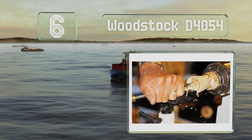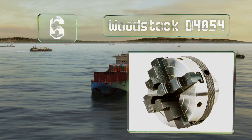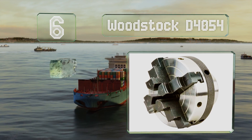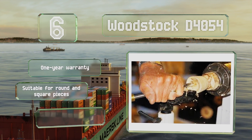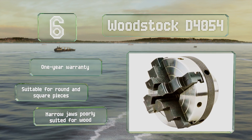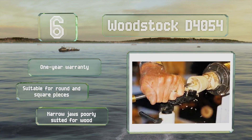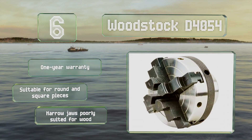At number six, the Woodstock D4054 is a three-inch model with four reversible stepped jaws for both internal and external gripping. Setting materials is easy thanks to its knurled adjustment plate and the two four-inch wrenches included for final tightening. This one is suitable for round and square work pieces and is backed by a one-year warranty. However, the narrow jaws are not ideal for wood.